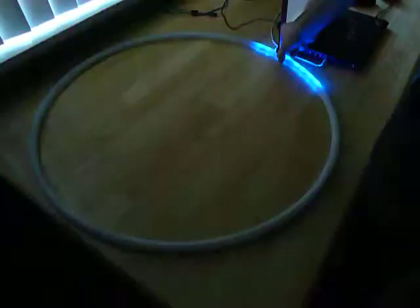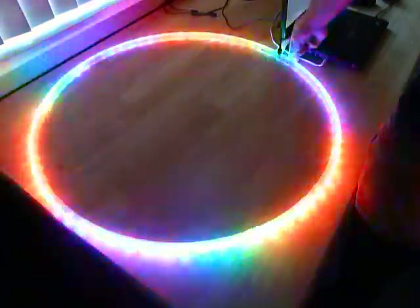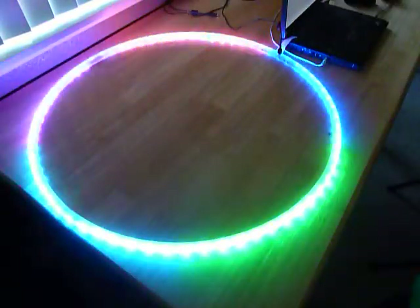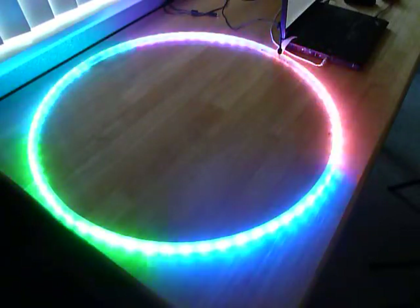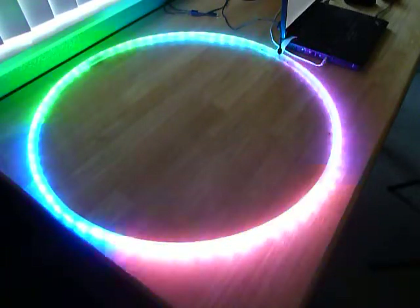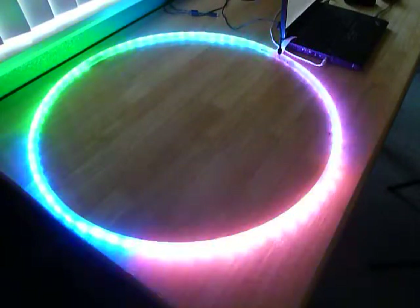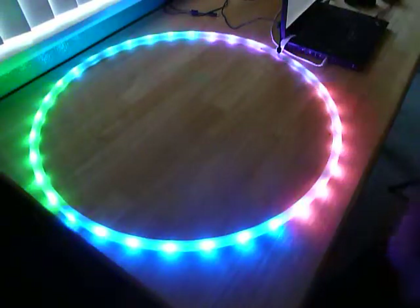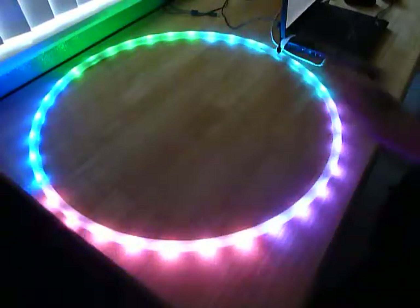Now that we're in operation again, we can cycle through the color palettes one at a time. All the lights in the hoop are currently on. There are different animation patterns we can apply to this color palette. I'm going to push the animation button momentarily to cycle through them — that's the second button. Now you see it's every other LED lit up.